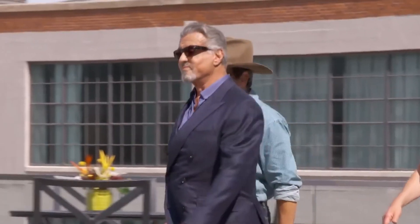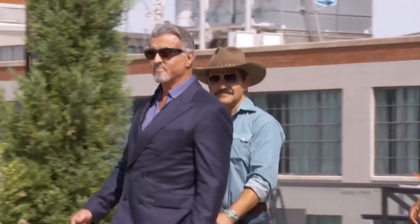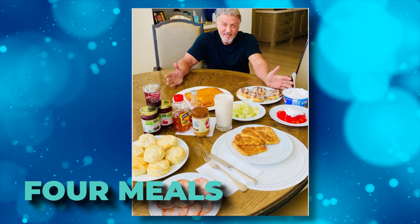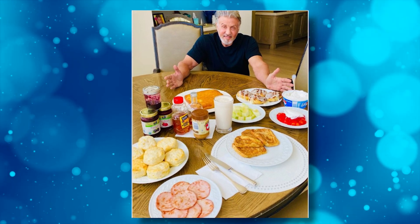All the intense training makes him super hungry, and the actor doesn't hold back on his food. He has four meals filled with protein and carbs every day so he can lose fat and build muscle. He stays away from fatty foods and makes sure to take his supplements — protein powders, fat burners, multivitamins, and BCAAs are all part of his diet.